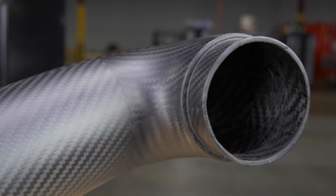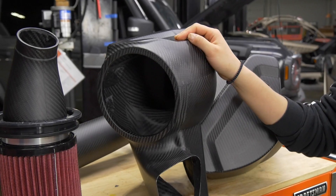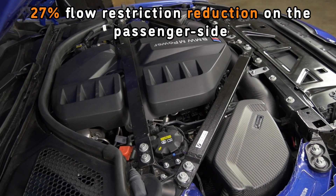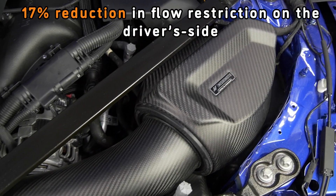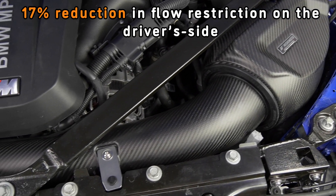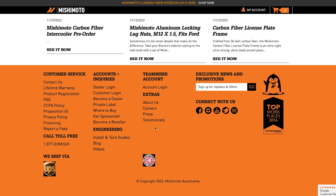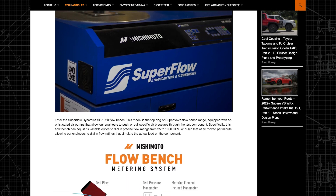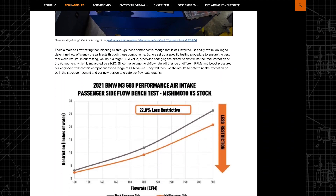By increasing the fresh air inlet area and effective filtration area, and also opening up the volume in the intake pipe and reducing bends, we were able to achieve about 27% flow restriction reduction on the passenger side and about 17% reduction in restriction on the driver side. These numbers were obtained from our flow bench testing. If you don't know about flow bench testing, make sure to check out our engineering blog — there's a very in-depth article going over what a flow bench is and how we use it to assist in our intake development.